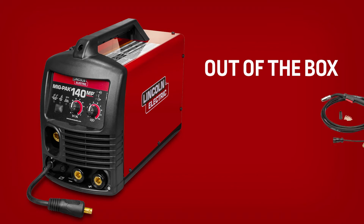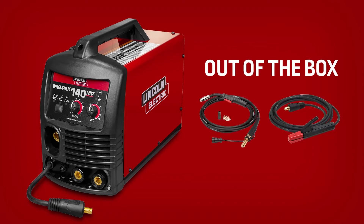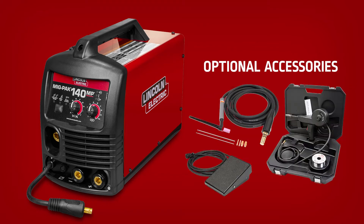Right out of the box, the MIGPAK 140MP supports MIG, flux core, or stick welding. Optional TIG and aluminum spool gun accessories allow for additional welding processes.